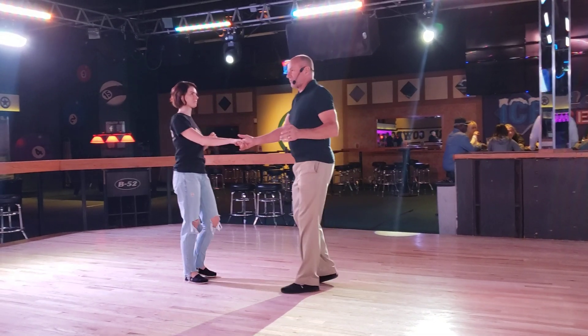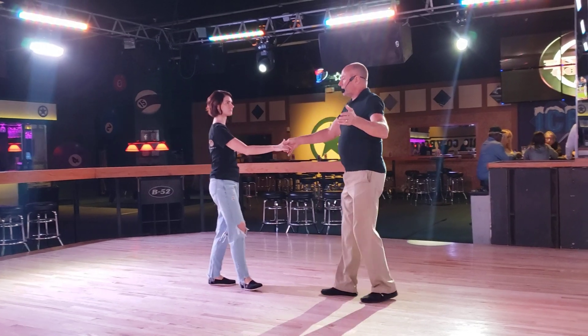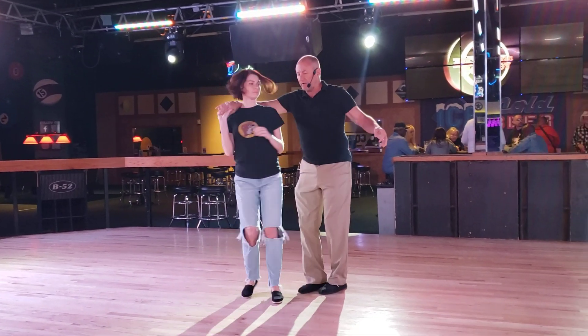And this is what we did. We did what we call a roll in — one prep, two, roll her in, facing forward. Looks like this: one prep, two, roll her in, three and four.